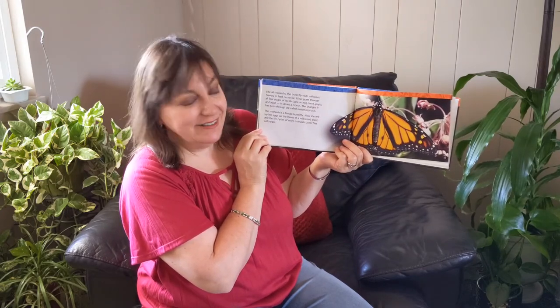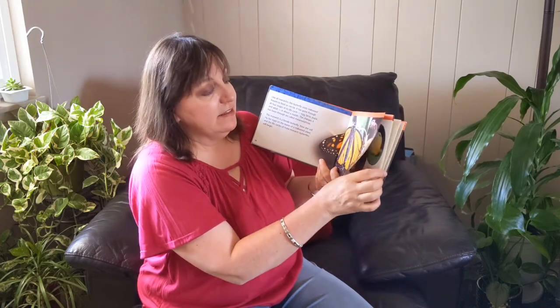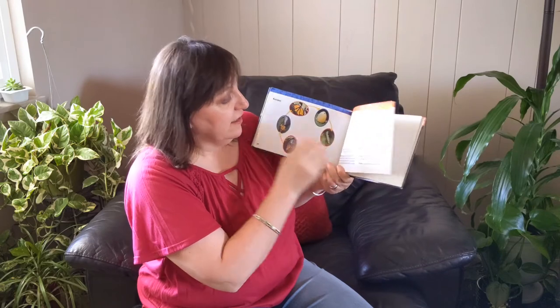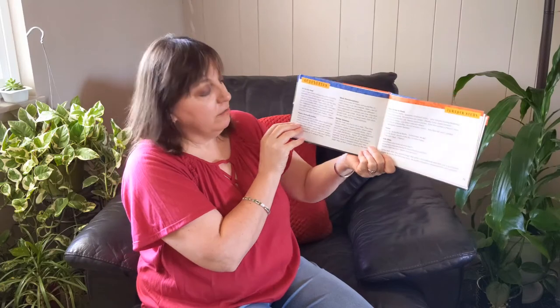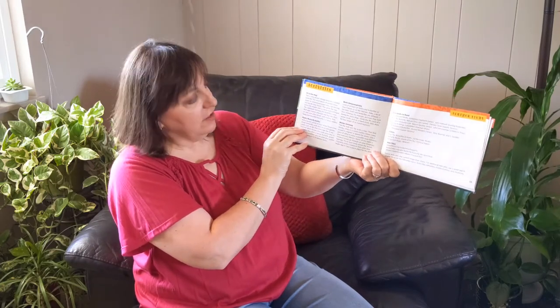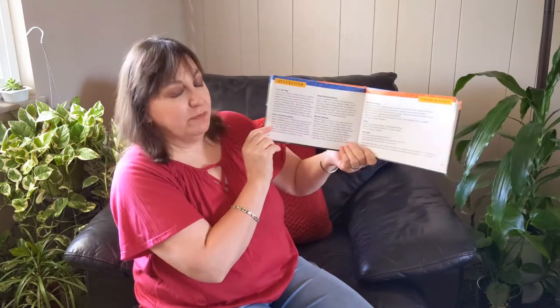The end. This book, which you can get from the Sutherland Library, has some ideas in the back, a glossary, and more books to read on the monarch butterfly. It also has activities like how to make a butterfly and how to plant plants for butterflies to enjoy in the garden. So maybe you can plant the milkweed plant too and have more butterflies come to your house. Thank you for listening to Storytime with Mrs. K. Remember, you are loved.